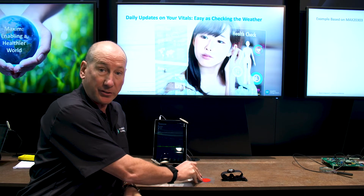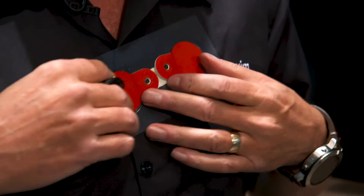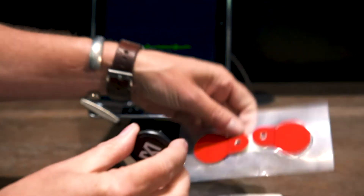One format is as a chest patch, where the user uses it like this — connecting to the heart and then plugging in. Alternatively, it can be used in a chest strap.